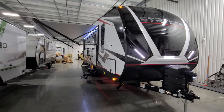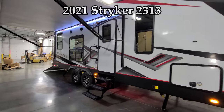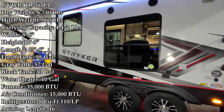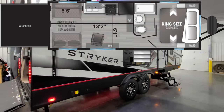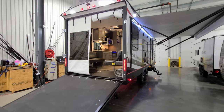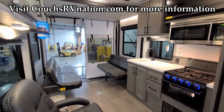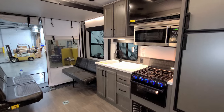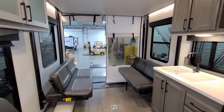Hey everyone, welcome to another All About RVs video. Today we're going to take a look at the brand new 2021 and a half Striker 2313 toy hauler travel trailer by Cruiser RV. We're going to walk you through the inside of the RV, then come back to the outside and go over that as well. We're now up inside the all-new Striker 2313.